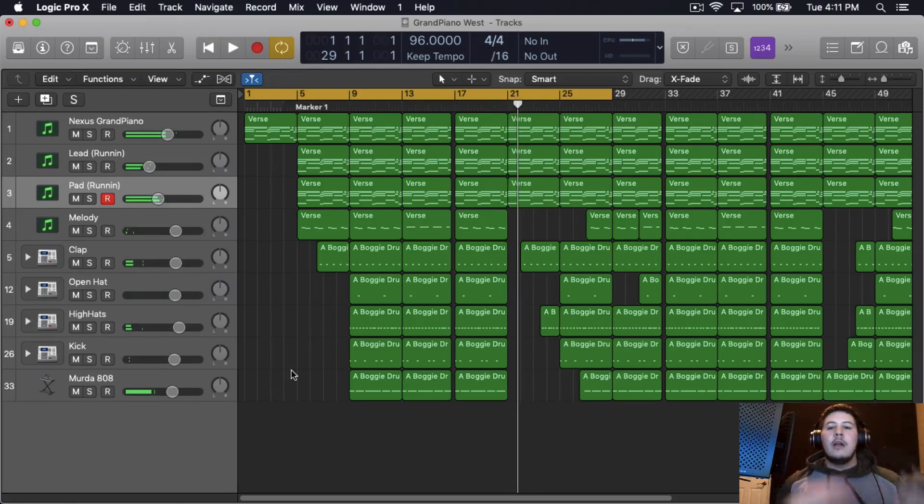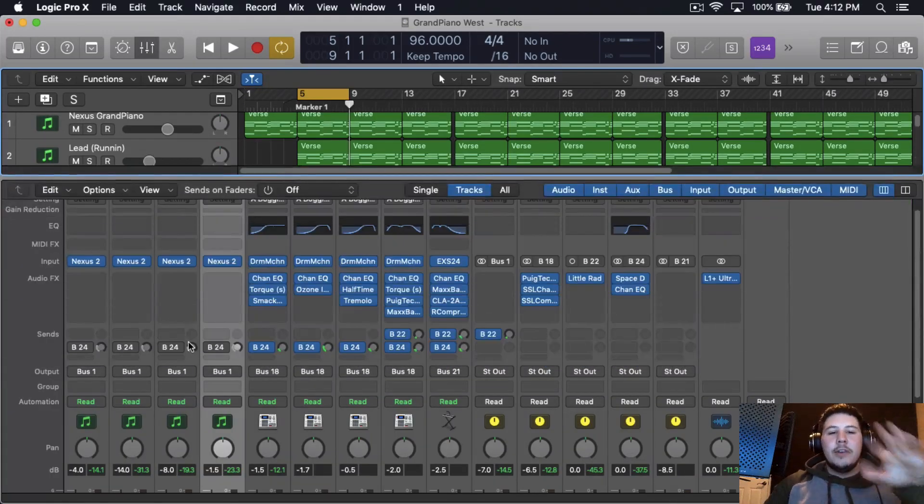So there you have it, that's pretty much the beat right there. We're going to be mostly focusing on the chords and the melody. I ended up taking off all the plugins that are on the piano and we're going to start from scratch. One of the first things I like to do is bussing everything.